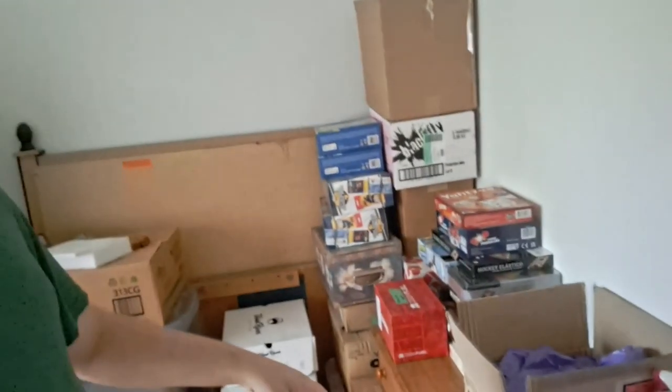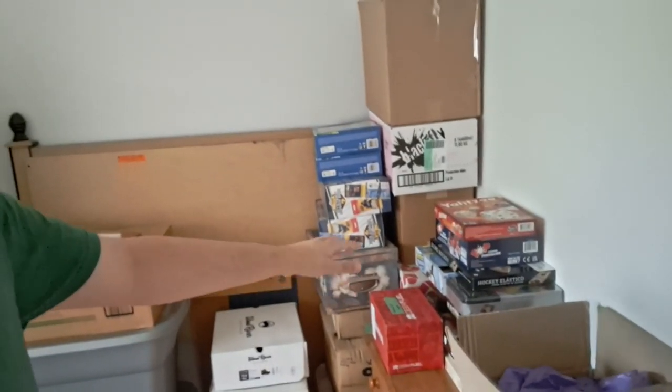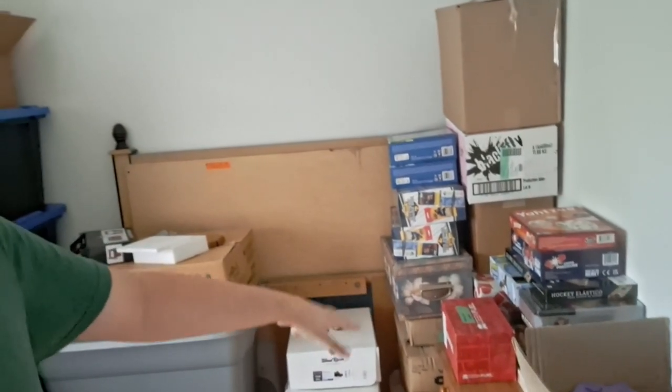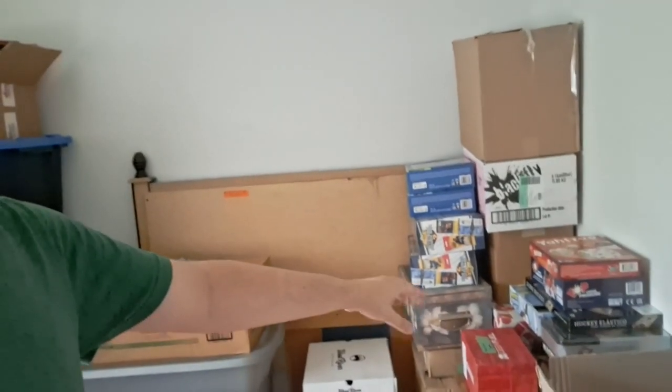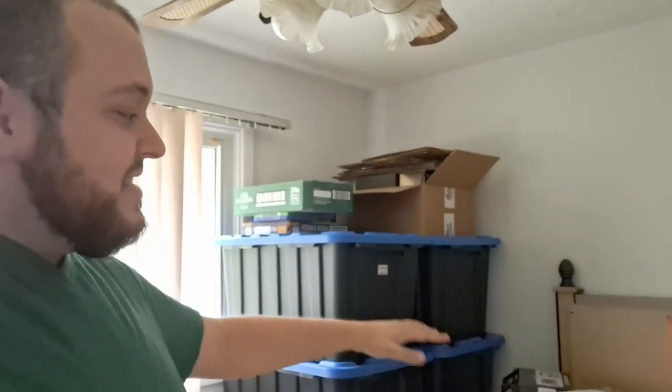Now that the McFarlane figures are gone, this room should stay neat and tidy for a long time. As you can see there is still some stuff over here — some figures and hockey stuff. But the shelf and the dresser are all nice and clean. The speakers and stereo are put away in one of the totes. We just have our own personal board games here, so it's not going to be piled high to the ceiling like it once was, and I'm really happy for that. Everything looks nice and clean. Everything has its own place. Everything is organized once again.